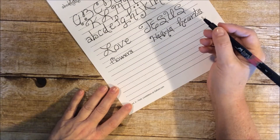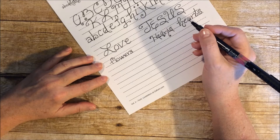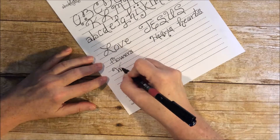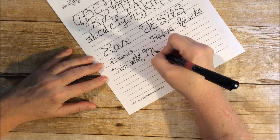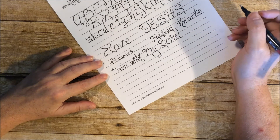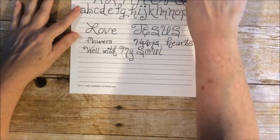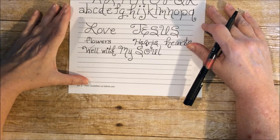I think you guys can practice and really dive into it and see how well you like it. So, well with my soul. This concludes Volume 1 and I hope that you will go and download and work on Volume 2.